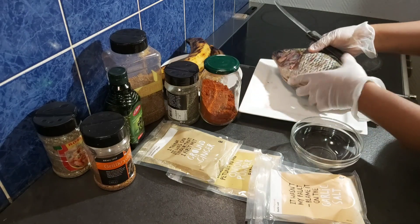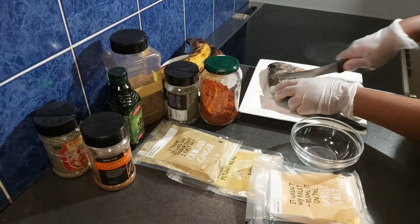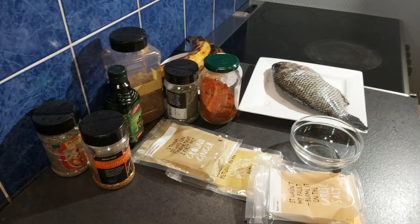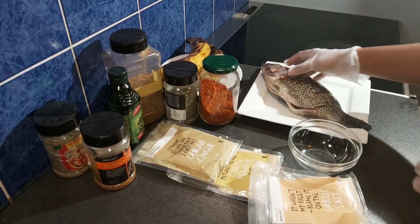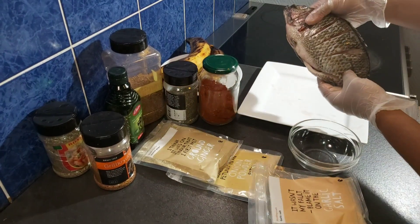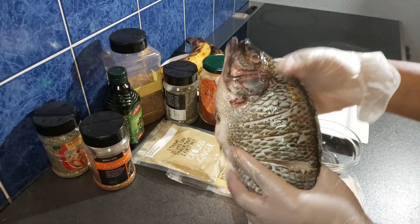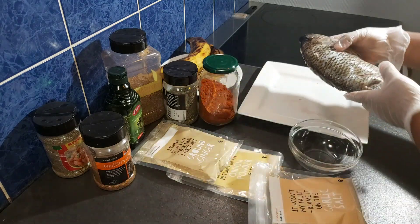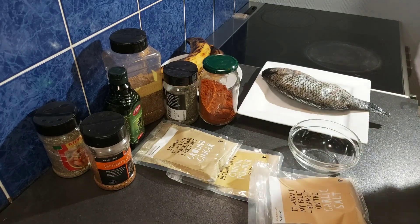I will also repeat the same thing on the other side, and once I'm done it should be looking like this. Now I will start preparing the marinade.